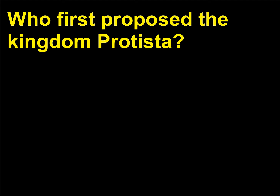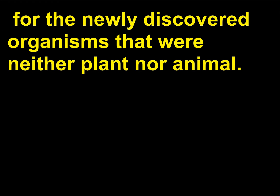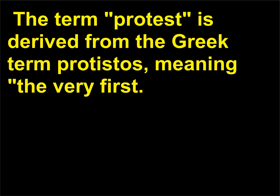Who first proposed the Kingdom Protista? The German zoologist Ernst Haeckel (1834–1919) first proposed the Kingdom Protista in 1866 for the newly discovered organisms that were neither plant nor animal. The term protist is derived from the Greek term protistos, meaning 'the very first.'